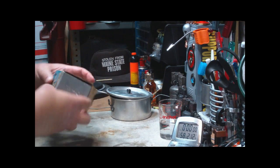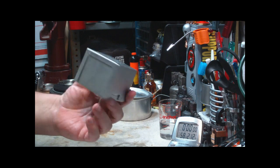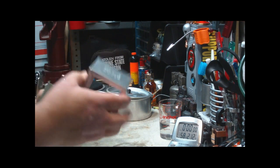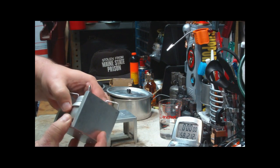The box is a little beat up, but the stove itself is in real good shape. This is what it looks like — the carrying case, which doubles as a frying pan stand. Burners are on the inside of this.